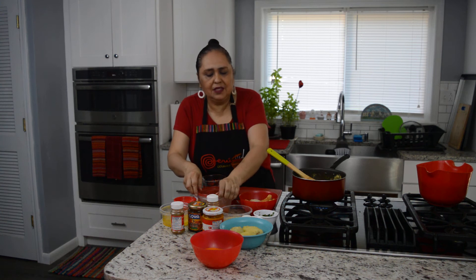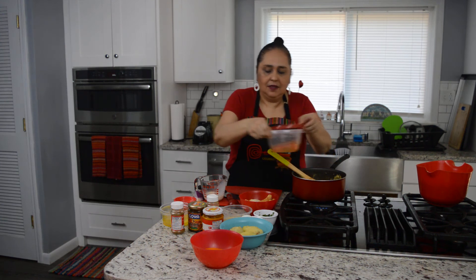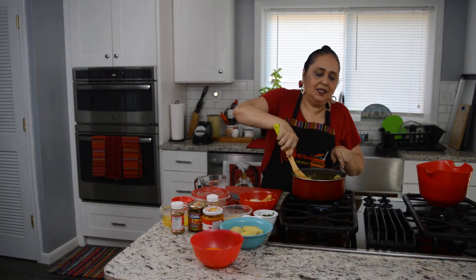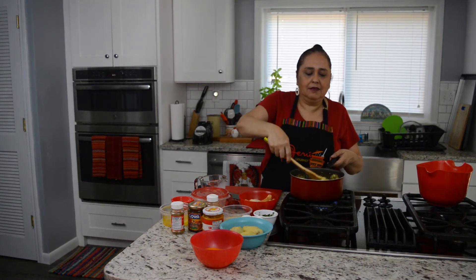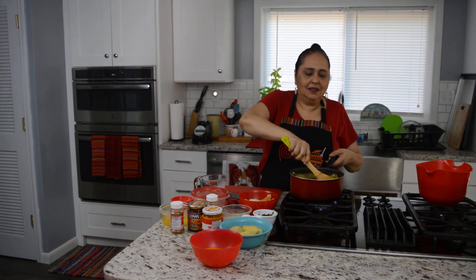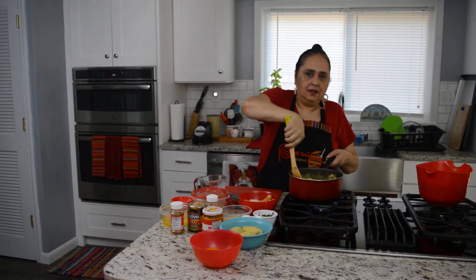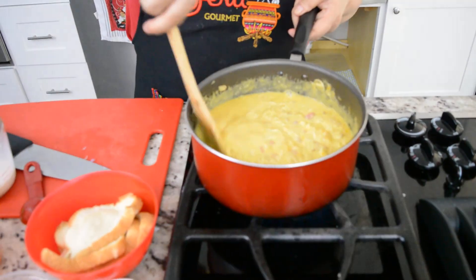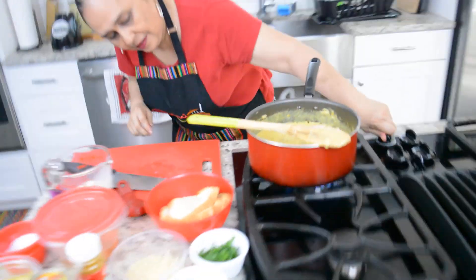We leave it to mix for about ten minutes. Add just a little broth here. You will see how delicious this is — unfortunately the camera doesn't quite show how it looks while cooking, but you can see it starting to boil. Then we add a little parmesan cheese.